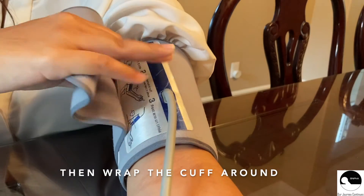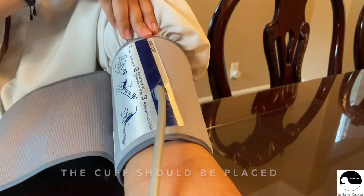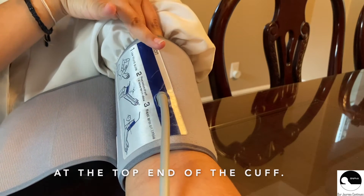Then wrap the cuff around with the appropriate snugness. The cuff should be placed tight enough so that you can fit two fingertips at the top end of the cuff.